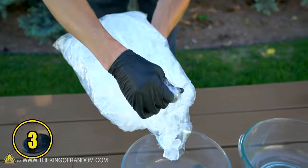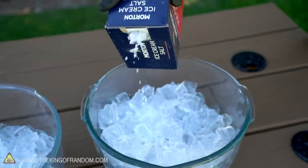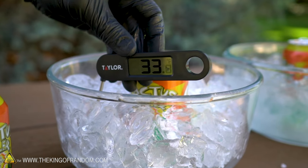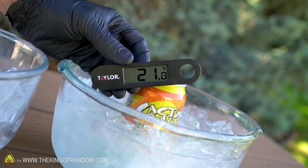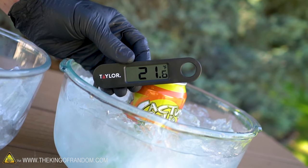Ice does a great job of keeping drinks cold, but if you're really in a hurry to cool down a can or a bottle, it works a lot better to use ice, salt, and water. The ice by itself measures a temperature of about 32 to 33 degrees Fahrenheit, whereas the ice with the water and the salt on it is measuring a chilly 21 degrees Fahrenheit.